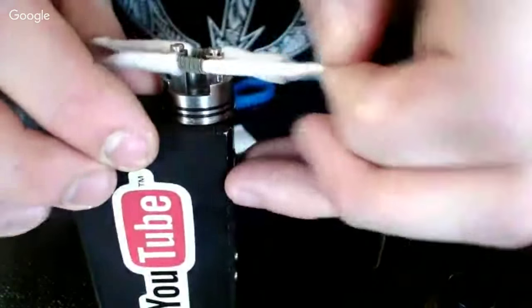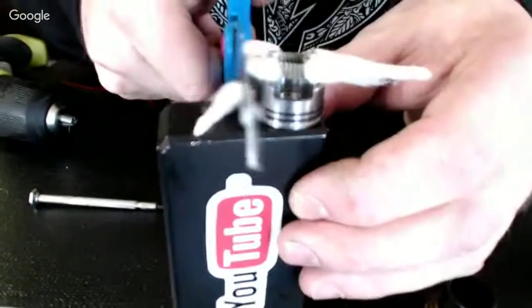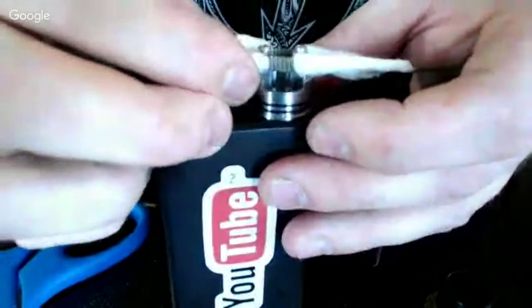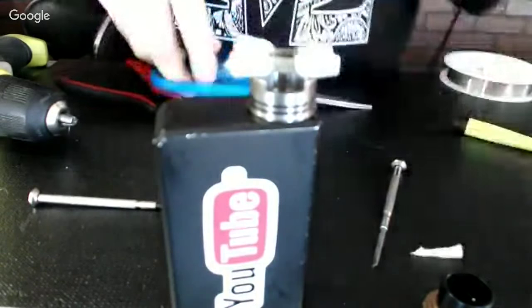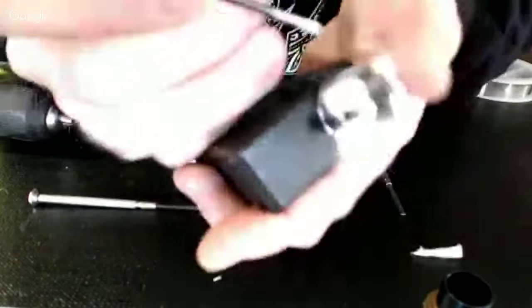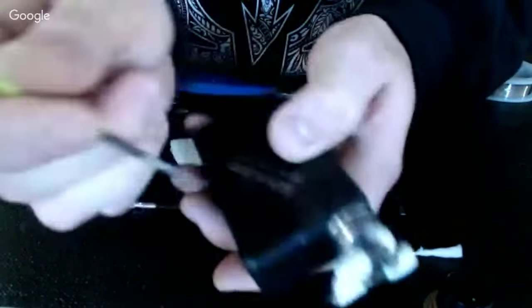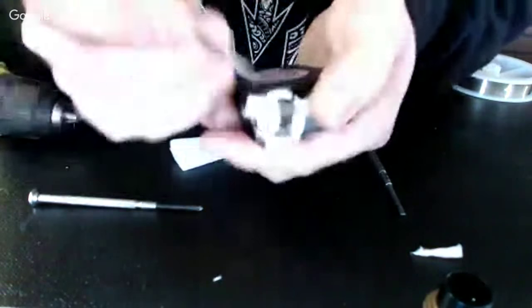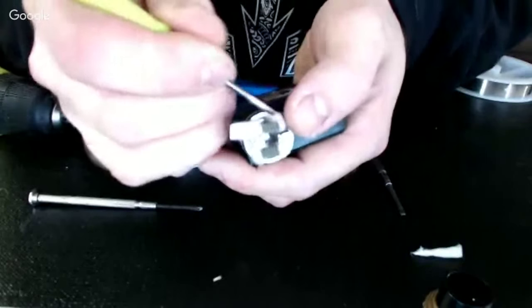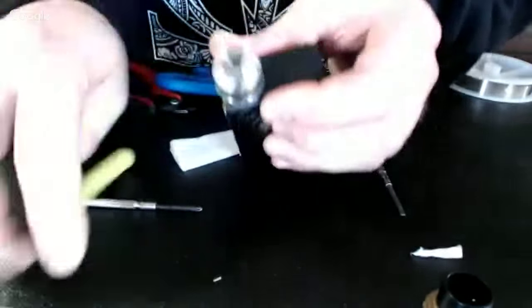I like to cut two pieces of cotton at once so they're equal length. Then I'll take the flathead screwdriver and put the cotton on the leaf, up to the side so you can get proper airflow underneath the coil. You don't have to fill up the whole juice well packed — just enough to get the cotton touching the base of the well.